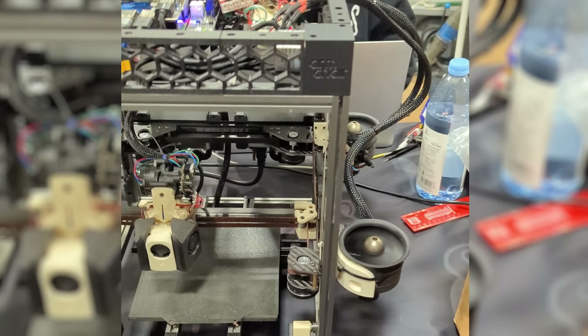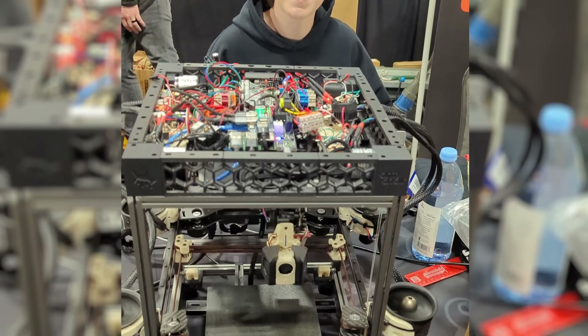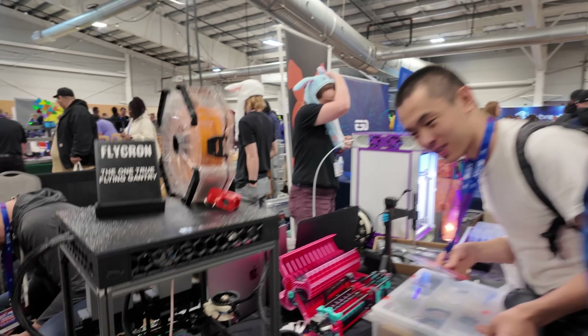That's how you're keeping the PID loop — the fishing lines are the feedback for positional data. Exactly. Those are just encoders. And what else is on this machine?